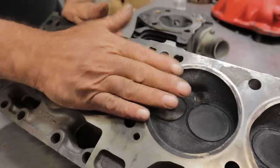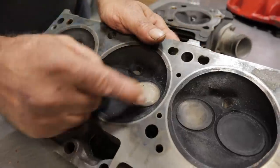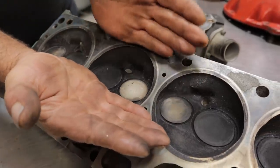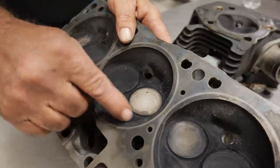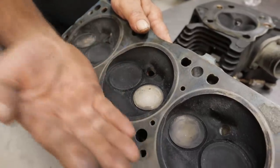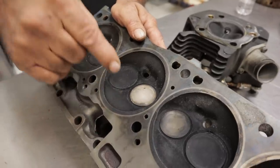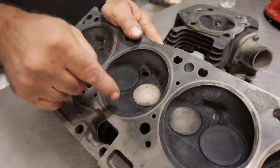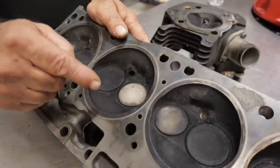So when the piston is at top dead center, everything except right here is closed off. And when that overlap period happens - exhaust valve closing, intake valve opening - it's directed much closer. With the open chamber, as that exhaust valve is closing, that pulse is pulling from all around here, weakening the signal to the intake side. That's why the highest performance cylinder heads always have closed combustion chambers. The biggest reason automakers went to these open-style chambers in the late 60s and early 70s was due to emissions - because there's lower emissions with the open-chamber-style head.